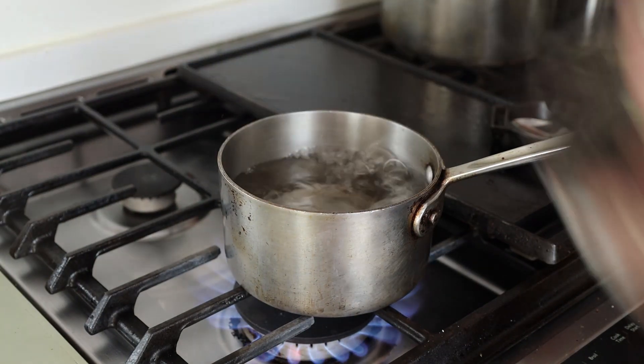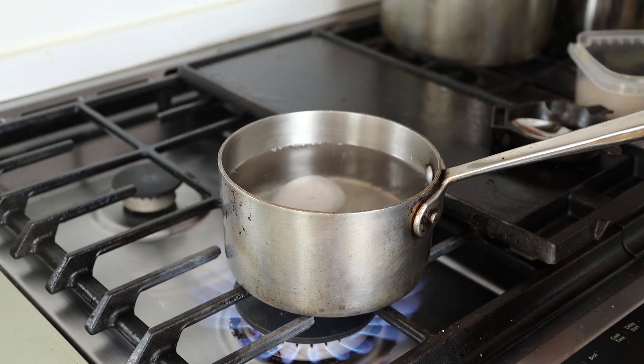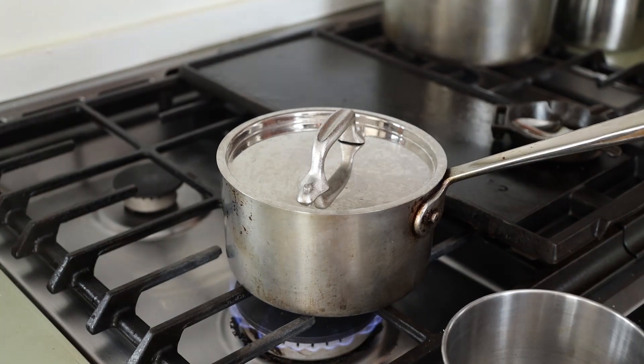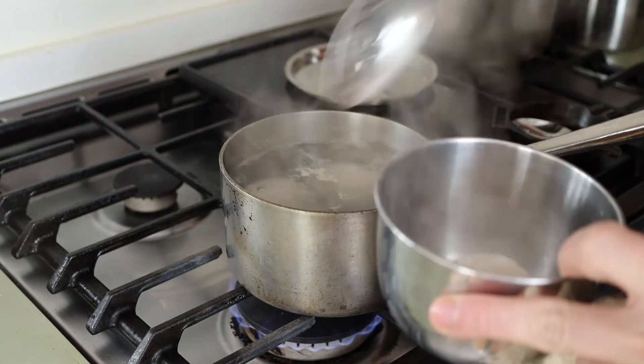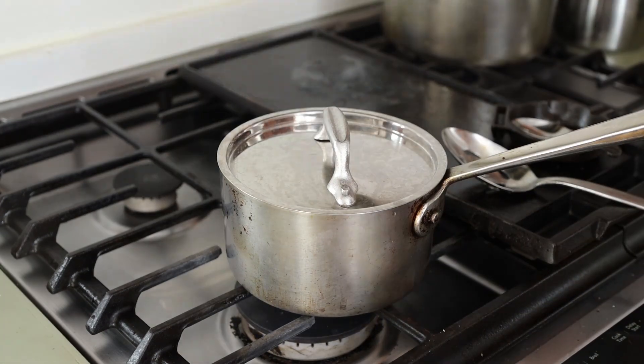I'm going to soak mine in brine overnight, but you don't have to. Now we're going to cook them. We're going to poach them in some simmering water until they are completely cooked through. Then I'll take them out, let them cool until I can handle them, and put them in some cool water.